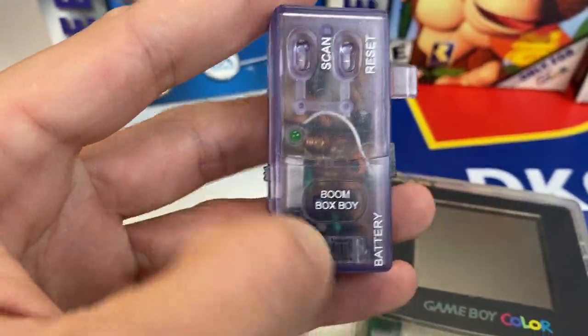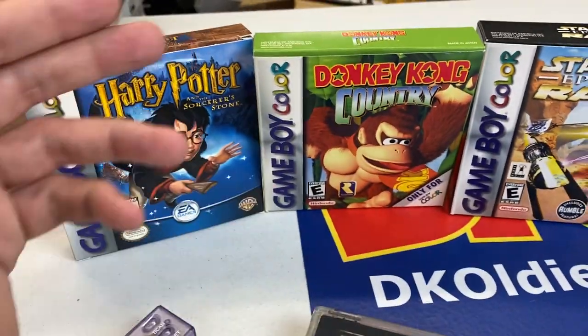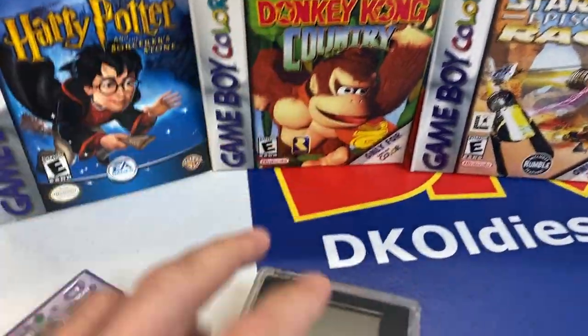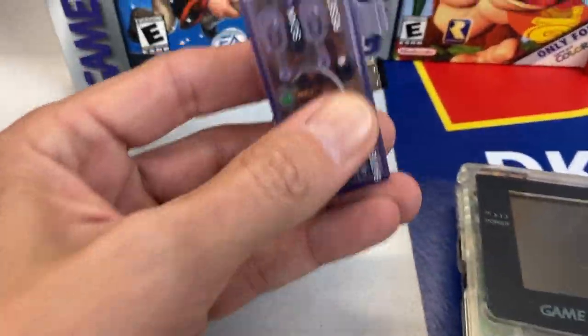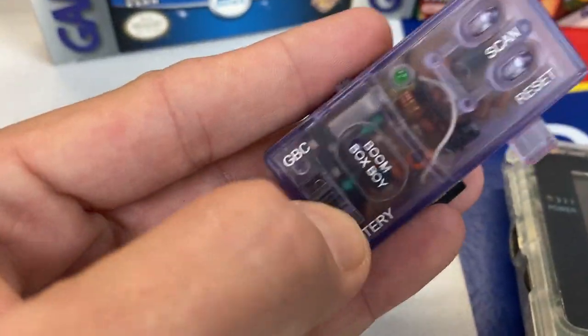I can't believe it, but I actually found a Boombox Boy. If you thought the Game Boy Color was just good for playing Game Boy games, you'd be missing out on a few cool features. This Boombox Boy allows you to listen to the radio through the Game Boy Color. Let's take a quick look at it.